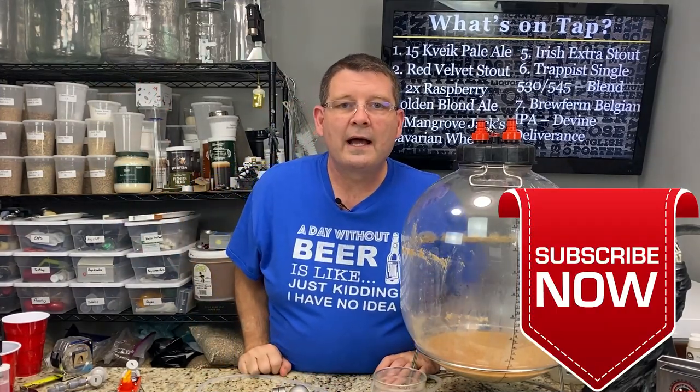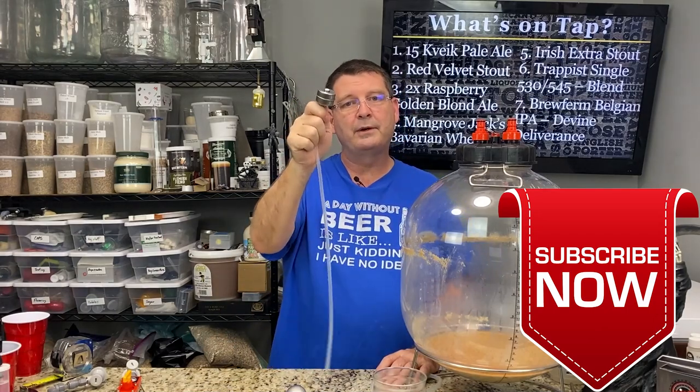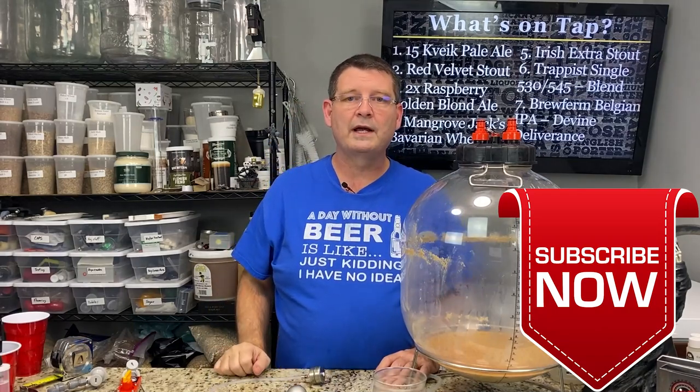Do me a favor — don't forget to like, subscribe, and keep sharing. If you do buy one, throw me some brownie points and let them know Bitter Reality Brewing sent you. I definitely appreciate it. Thank you again and have a great, great year.